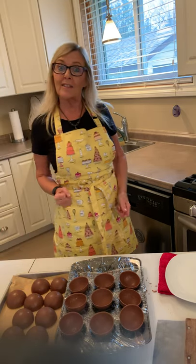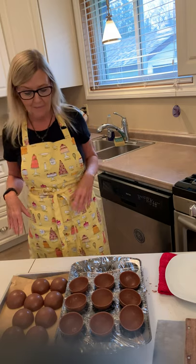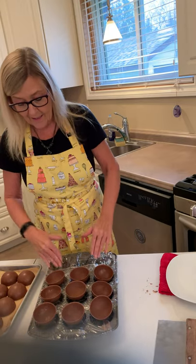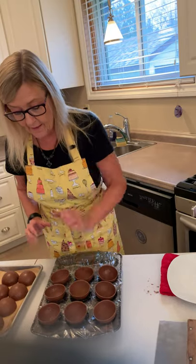Hi, welcome back to my channel, Dawn Does Stuff and Things. We're going to work on putting together some hot cocoa bombs today. What I do is I start with a cupcake container and I wrap the cupcake container in saran wrap — it gives me a nice little spot to set my cups in, and it's very easy to clean up and saves the chocolate when I'm done.